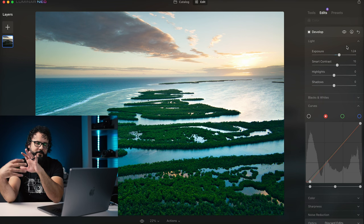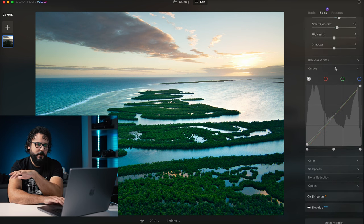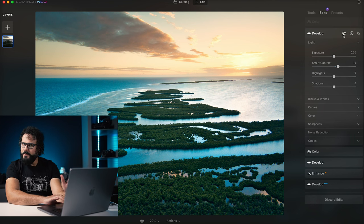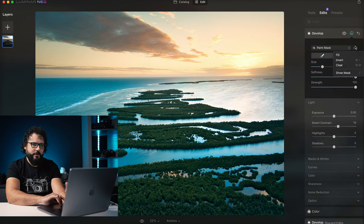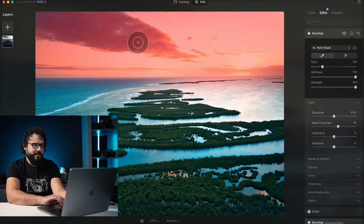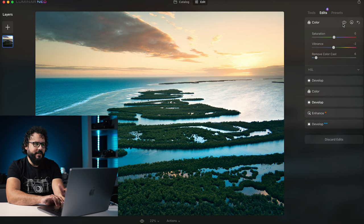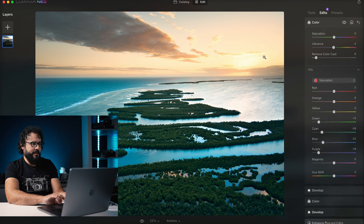Now I jumped into the develop module and did quite a bit. A lot of this is actually in the curves — I did some modifications to the curves. Added some exposure, contrast, changed a little bit with the color situation. Then I jumped into the develop module again, but this one is masked just for the sky. You can see I just modified it here, and we can take a look at the mask itself — show mask — and you can see I just painted in that area to give it a little more power. Then I fine-tuned those colors, taking out some blues on the left side using HSL, mostly adjusting saturation levels. That is how an actual edit works in Luminar Neo.